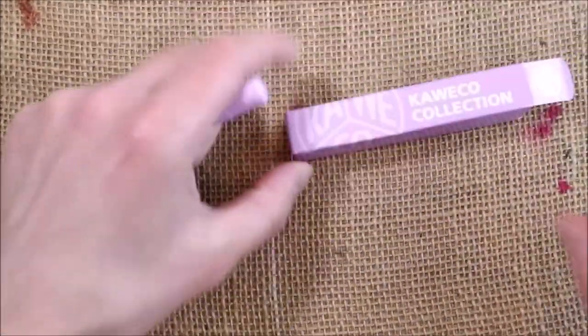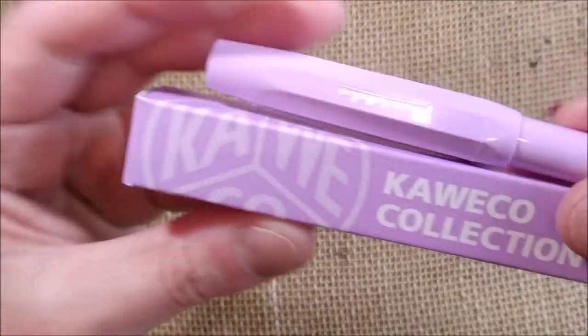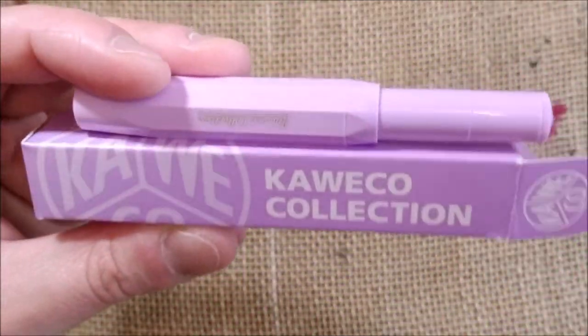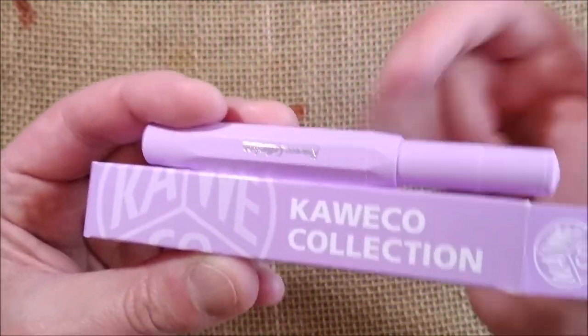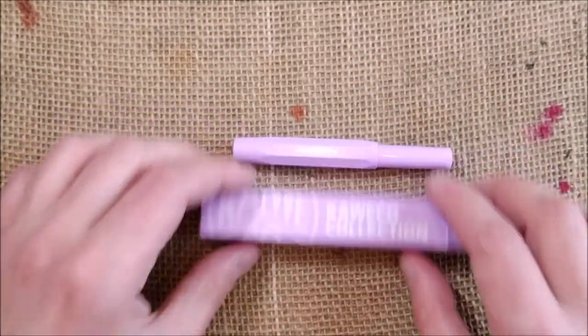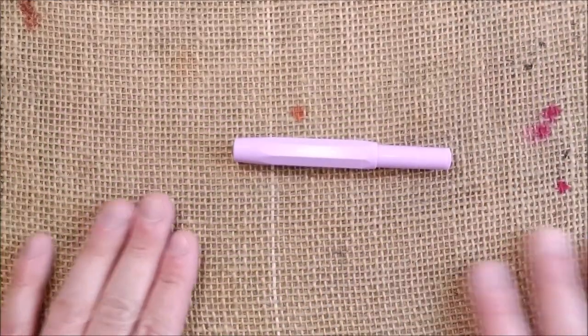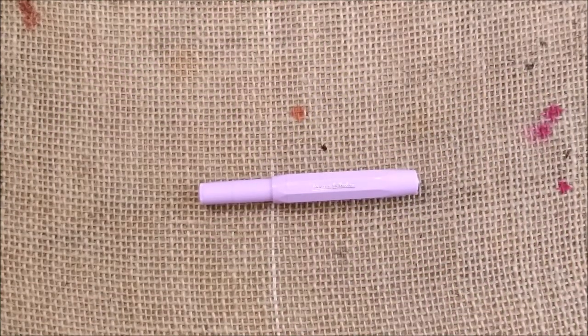So this was just a little overview for you to have an idea of how this color looks. The color is quite accurate when you look at the box — it is very similar. However, they reflect light in a different way so the pen looks much brighter than the box. I have to say I don't have any pen of any other brand with a color that looks like this. And now let's go to the writing sample.